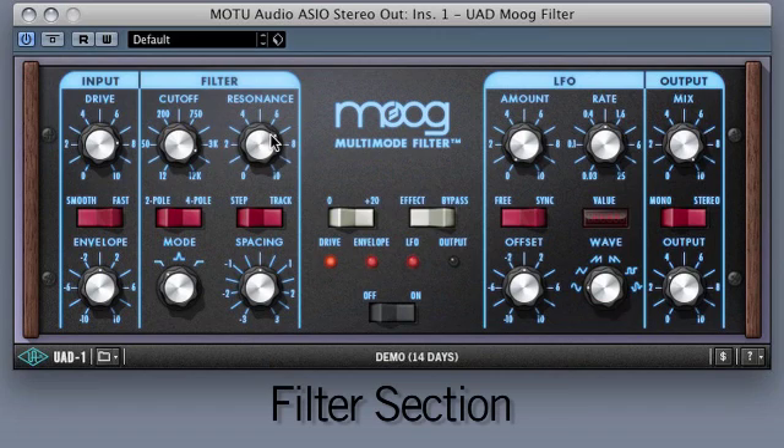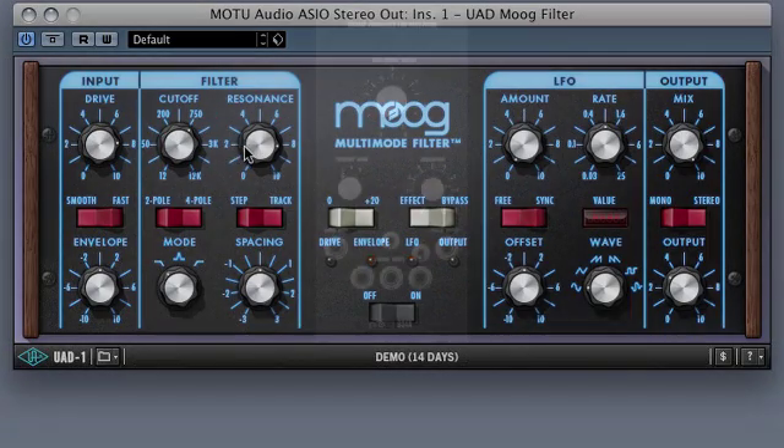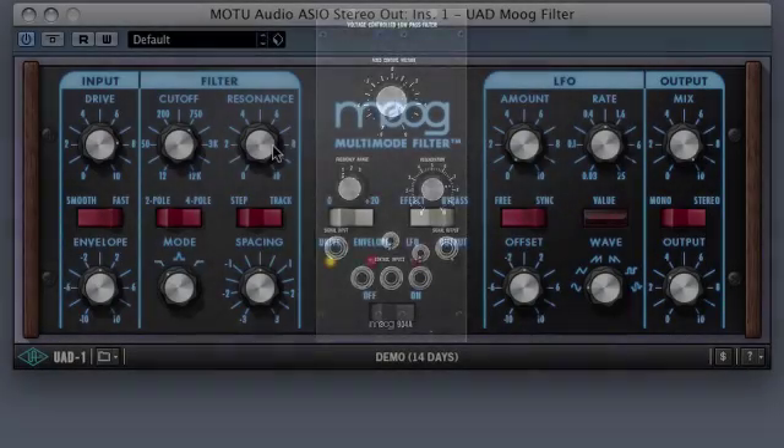Next, I'll go to the filter section, where I will adjust the resonance and cutoff. I'll bring up the resonance until the unit just starts to get into self-oscillation, then I'll adjust the cutoff. Traditionally, only the low-pass filter of the classic Moog, such as the 904 series, has the ability to self-oscillate.